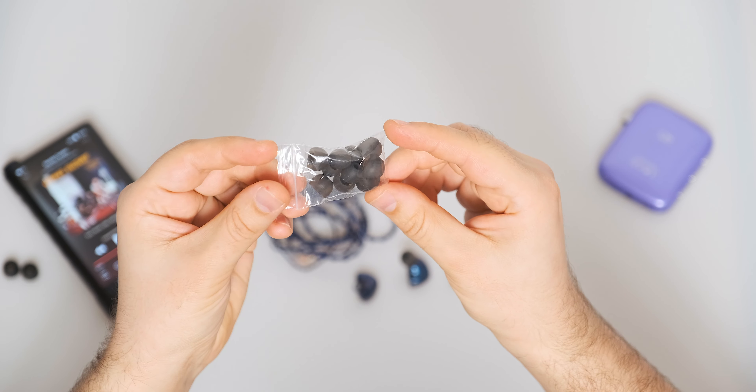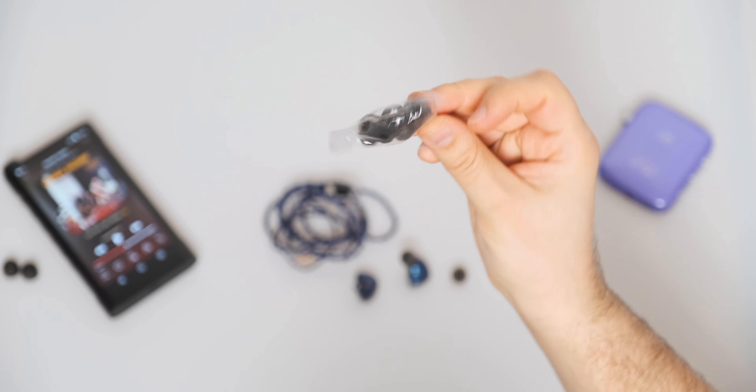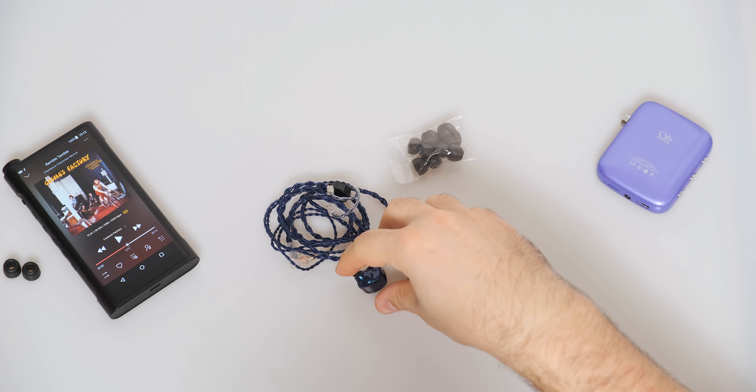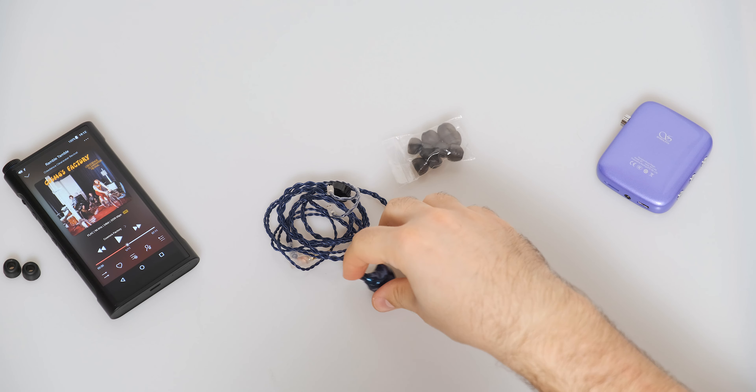You can clearly see the spot where the aluminium cover was attached to the rest of the body, but that doesn't bother me at all. Since it lacks multiple balanced armatures and a complicated crossover, it has a medium body size that doesn't stick out too much. In direct sunlight it will sparkle and shift colors when viewed from different angles. The Starfield is offered only in this glittery blue color scheme with a matching cable color.